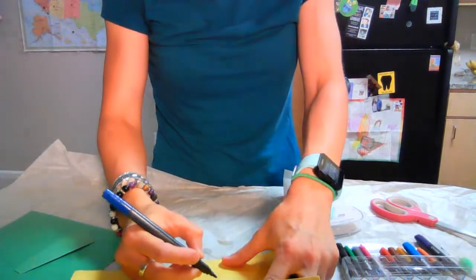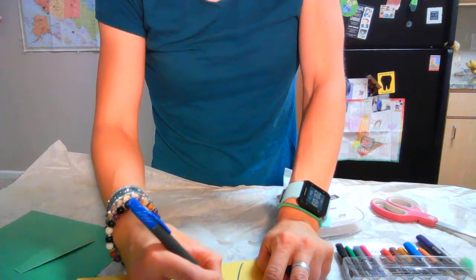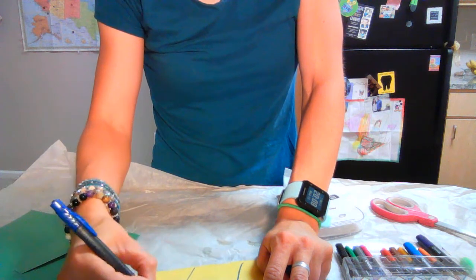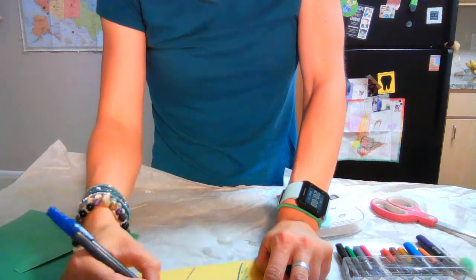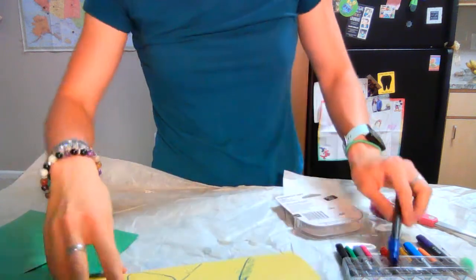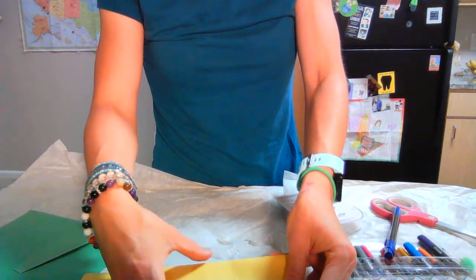They're not going to know what the other person has drawn. So you might tell the first person: draw from the neck up. The first person might draw a unicorn — here's the neck and the unicorn horn and the little unicorn mane. Now they're going to hide that first part, flip it over, and the next person is going to draw the body.